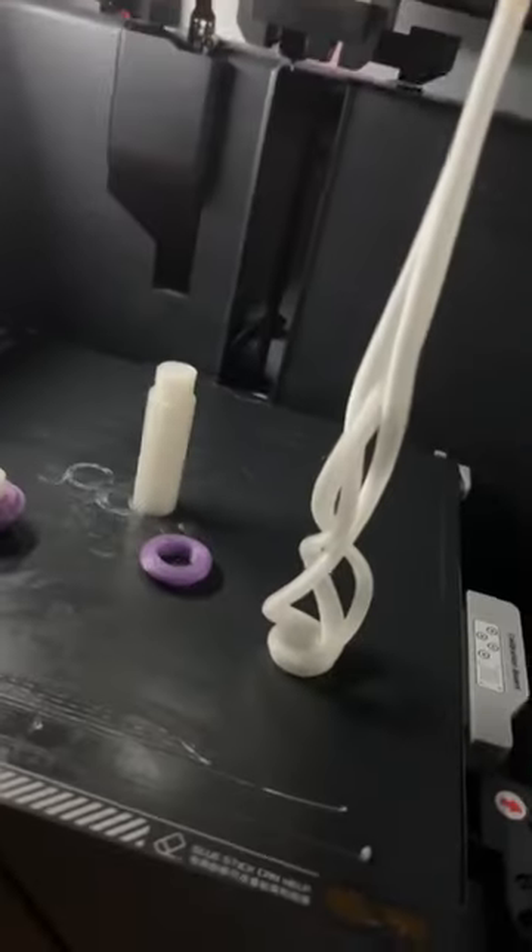I 3D printed this wand for my wife. I decided to print my own in rainbow glow-in-the-dark PLA. The pieces just finished printing, so let's assemble it and check it out — and it's all done.